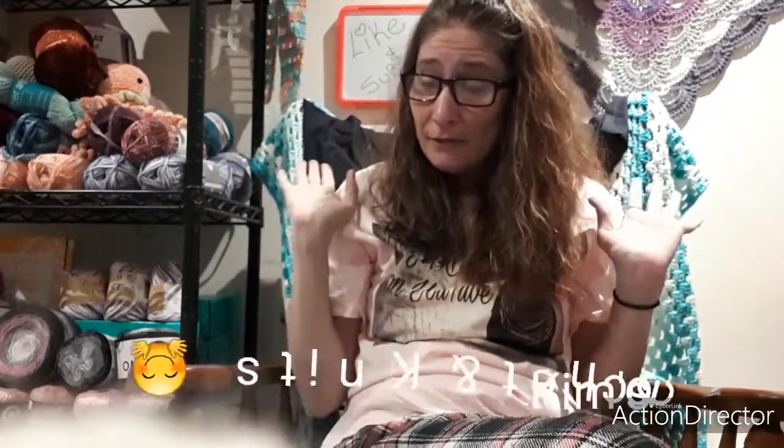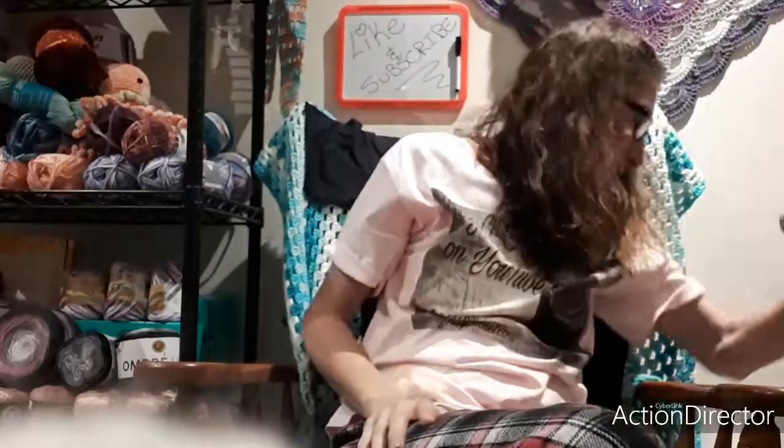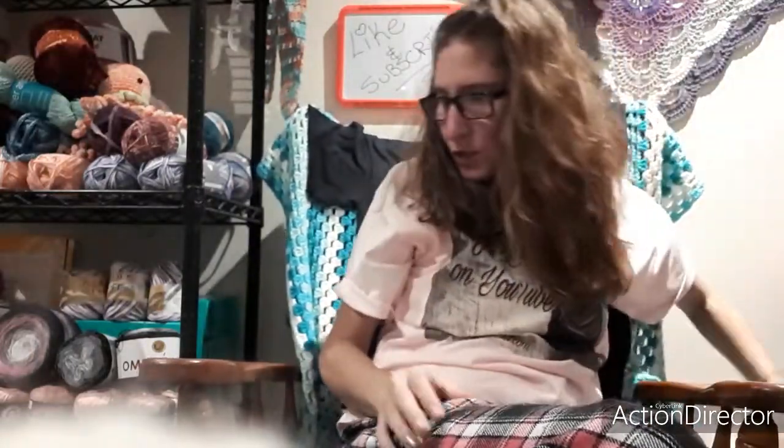Hello my Yarnians! I have to video this for the second time because the first time it recorded in a small screen, which I hate. Okay, so let's get started.